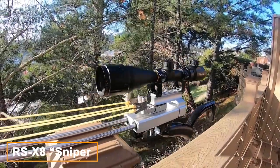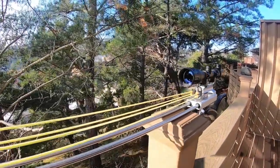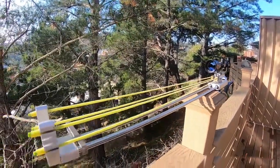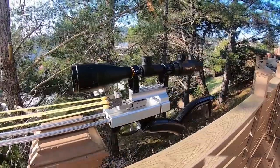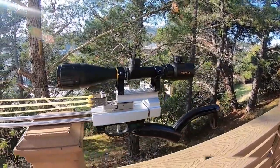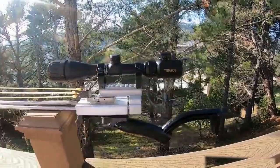Have you ever wanted to improve your accuracy and distance with a slingshot? Look no further than the RSX-8 Sniper Slingshot. The RSX-8 is designed with precision in mind. The adjustable sight allows for precise aiming, and the high-quality rubber bands provide consistent power and accuracy.